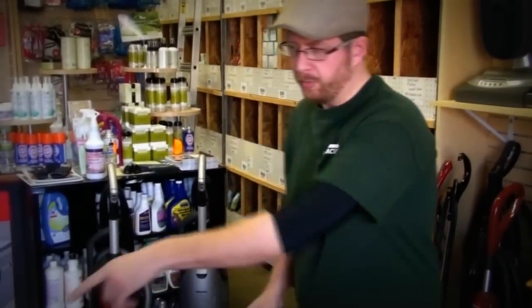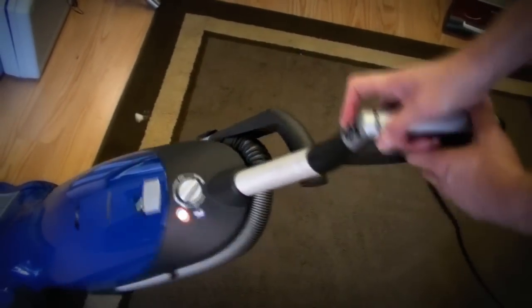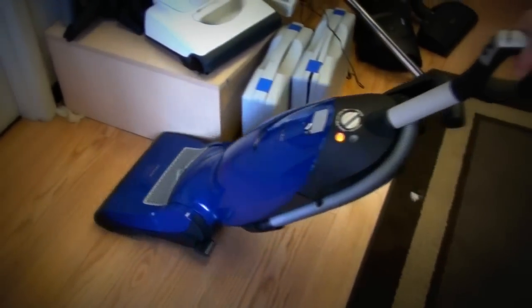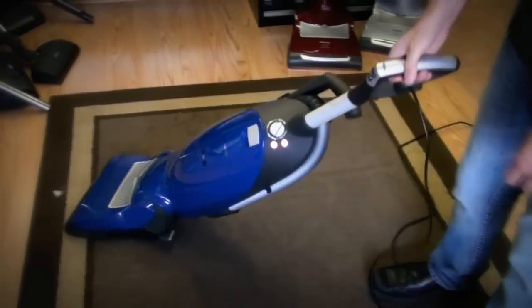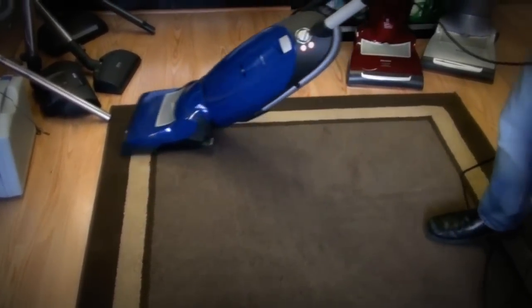I'll go over that in a second. I'm going to show you how it works on bare floor here. I go to bare floor, hit the switch right here, turn it to floors — that allows me to stop that brush roller. And it is a twist model, so I can go right up against something and it pulls all the hair in. If you can twist, it maneuvers very easily. Come back on the carpet, activate that switch, and it goes just like that.